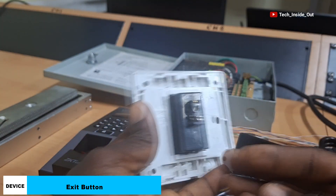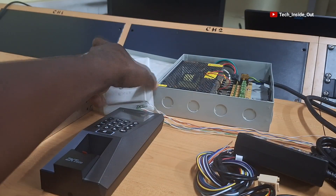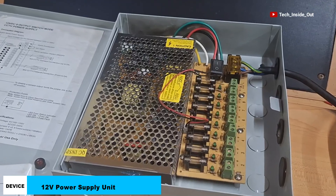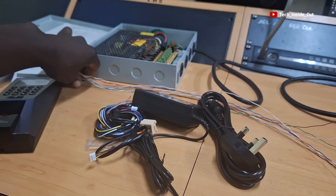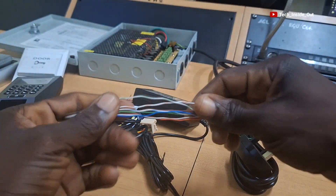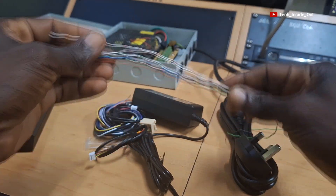We will be wiring it through these terminals you see behind the device. This is a power supply unit which we'll be using in our setup. I also have here a few wires that we'll be using to interconnect the various components that will be used in this setup.